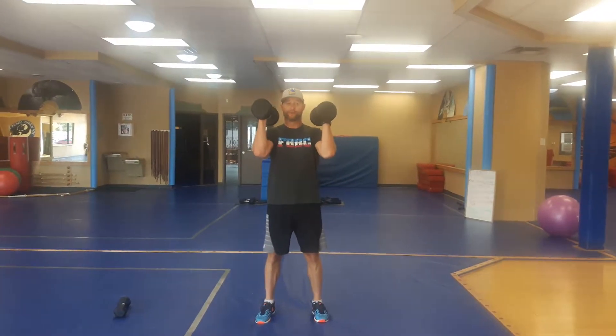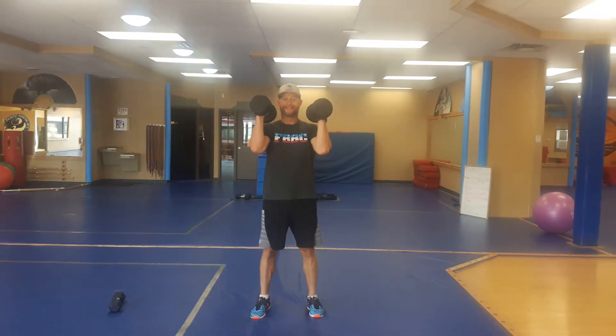So a narrow shoulder press — a very challenging exercise. Rotator cuff involvement is big time in this one.